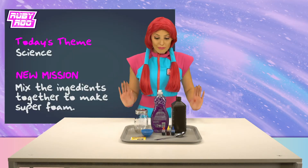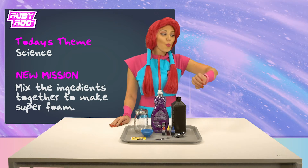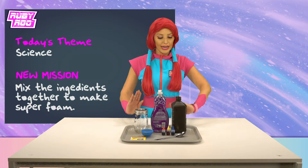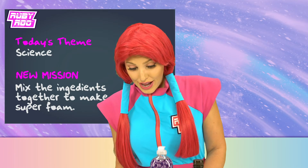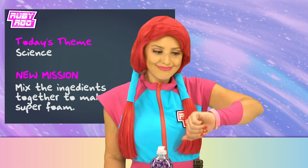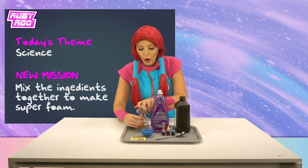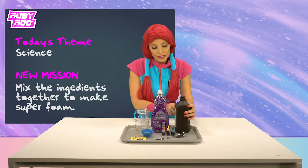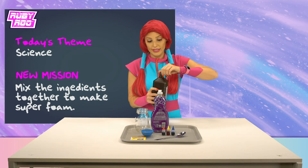New challenge: mix the ingredients together to make super foam. Super foam? That sounds so incredibly awesome, I can't wait to make it! Let's start with the hydrogen peroxide. Let's fill the jar half full with that liquid. And remember, if you have 30% or more of the hydrogen peroxide kind, make sure you get an adult to help you if you're trying this at home.